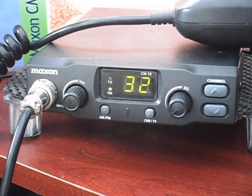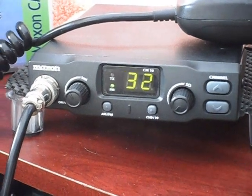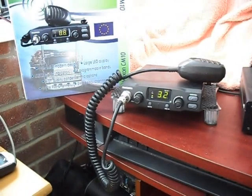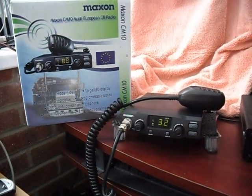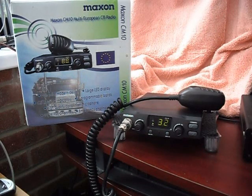Have a quick listen. Any other stations on the side of 32 want to come in? Just to finish off — the Maxon CM10. All the best and thanks for looking, and you're on the side of the UK. All the best.